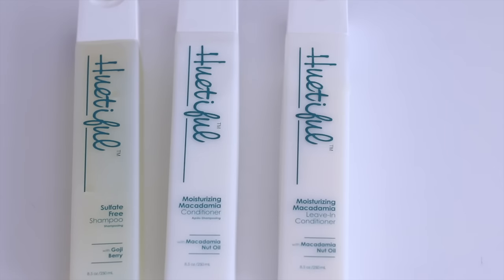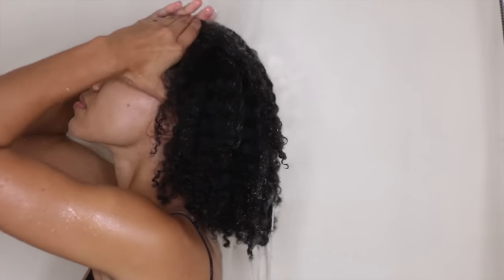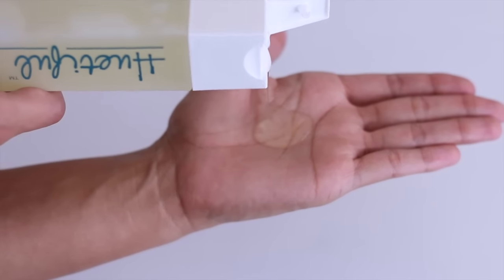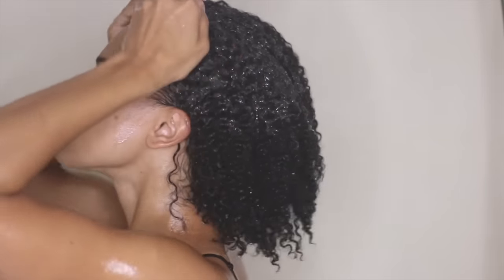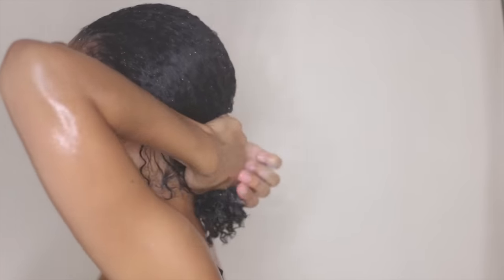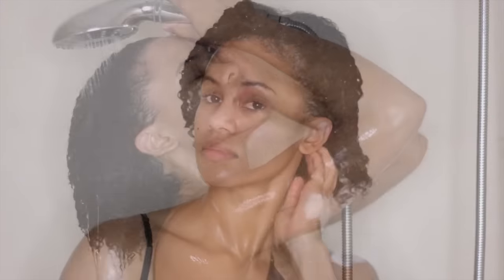Today I'll be using the Huitiful Macadamia Collection to complete this style. First, I'll start by cleansing my hair. To do this, I'm using Huitiful Sulfate Free Shampoo with Goji Berry. Goji Berry is known for many things, but for hair it's used to promote growth. This shampoo gave me a rich instant lather that allowed me to detangle my hair before conditioning.